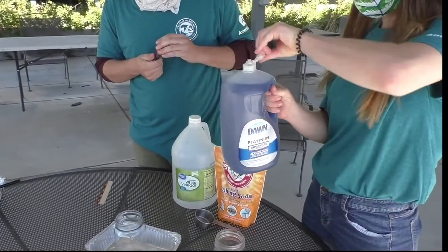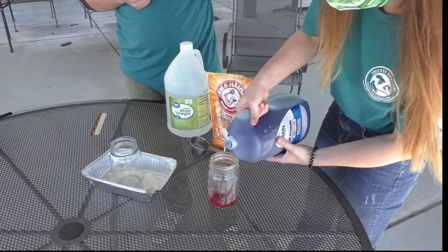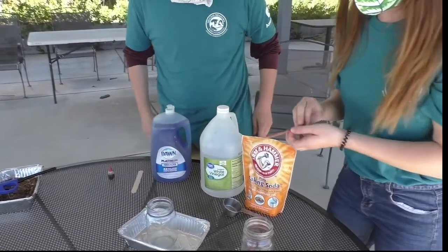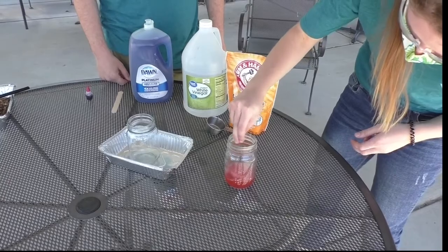Next, add two squeezes of dish soap into the vinegar and stir. This will help to create the foaming aspect and create a sort of cover or lid on the fire, which helps to prevent the fire from getting access to oxygen.